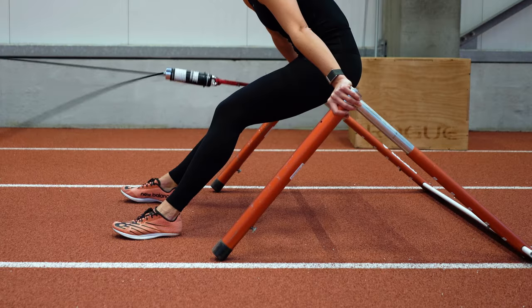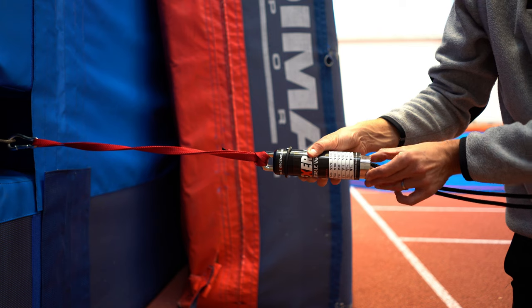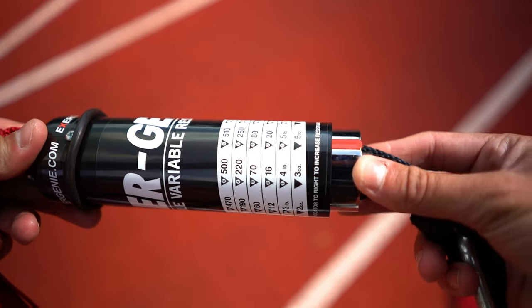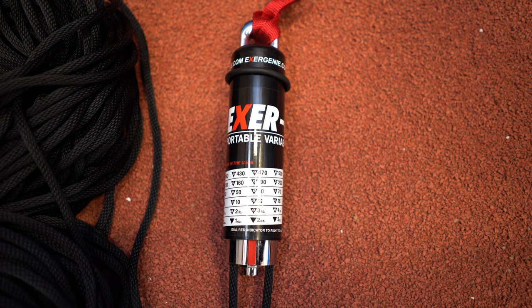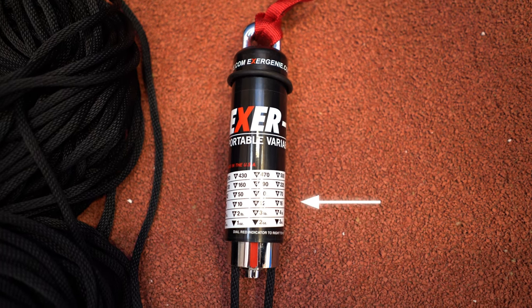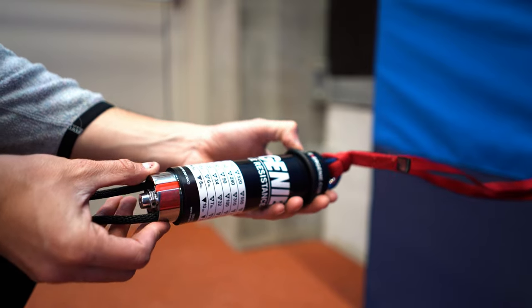If you use a hurdle, make sure someone — or even two people — hold it, otherwise the athlete will just pull the hurdle along. The only thing left is to choose the resistance. Push down the button on the bottom of the cylinder and twist it around. The big red line indicates the resistance level, and every 360-degree rotation moves one line up on the cylinder. Make sure you remember how many rotations you've done, as it is easy to lose track.